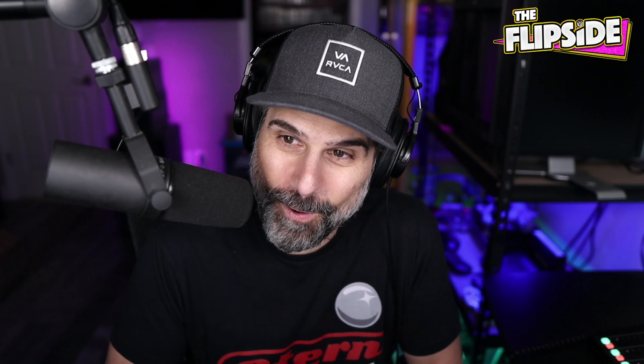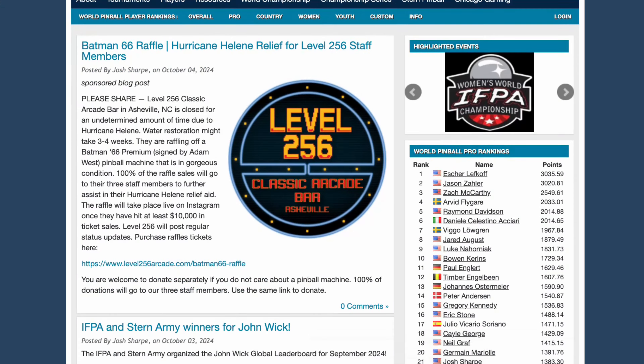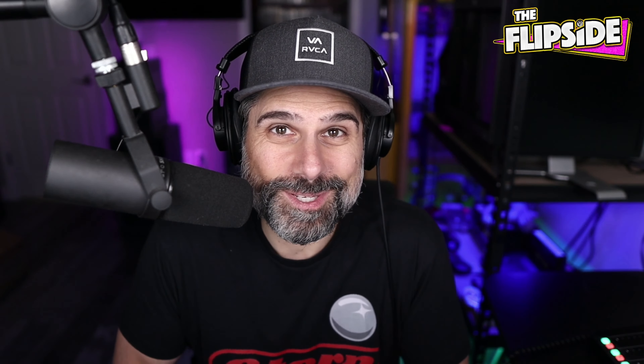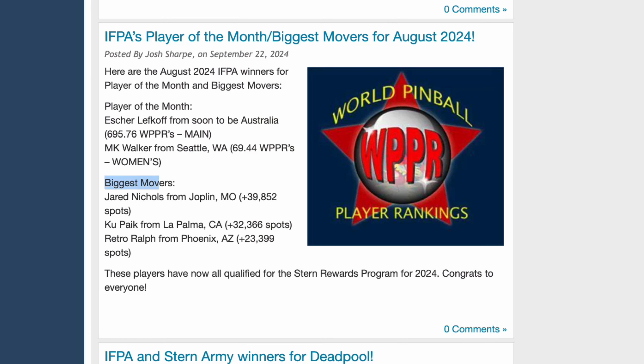I won the Big Movers Award for August — I think it was August. They just announced that not that long ago, which is really cool because it comes with some perks. I'm able to get a discount on a game or even some accessories, which is pretty cool. I'm pretty proud of that, even though really it's kind of a participation award. But it was still pretty cool to be recognized in that way.